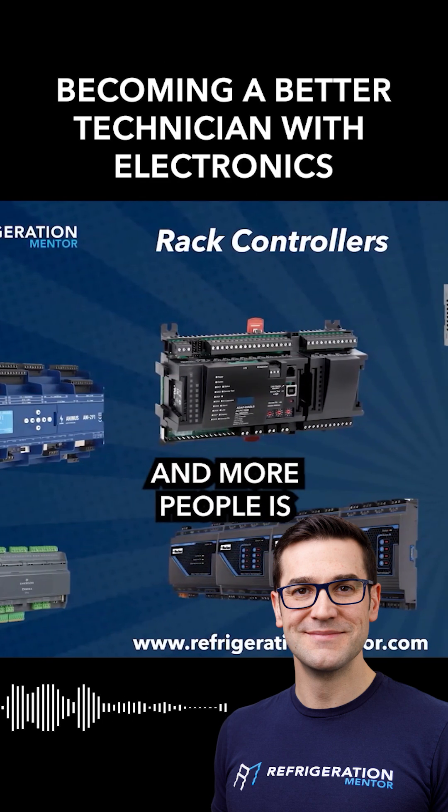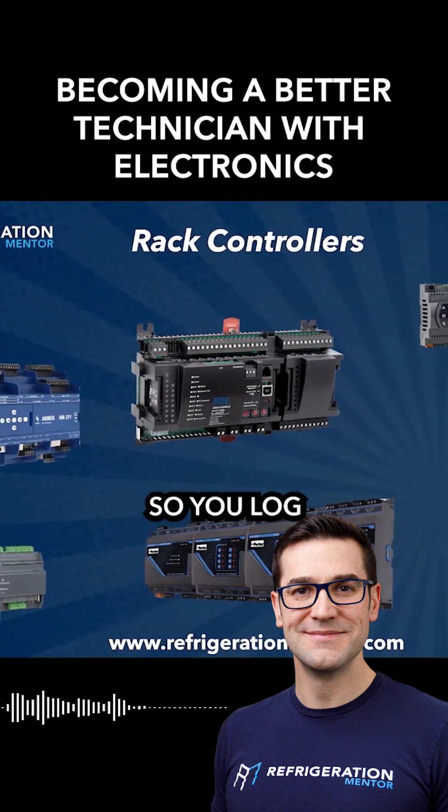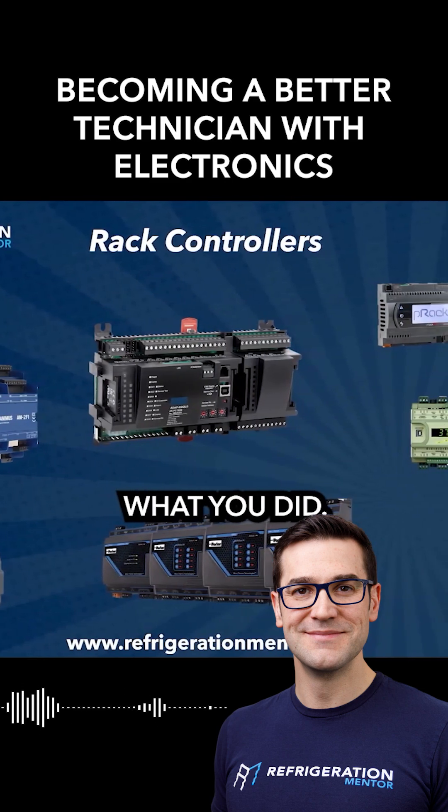What I keep teaching more and more people is you should have your own username and password, so you log anything you do on that controller — it's logged. Because it's so important to understand what you did, especially on the E2.